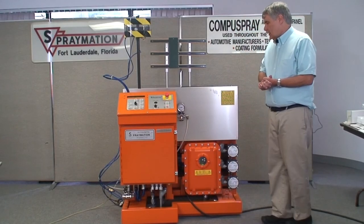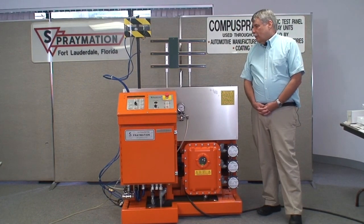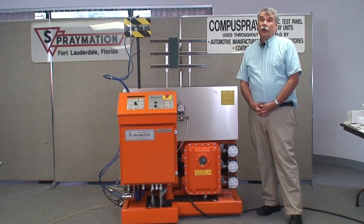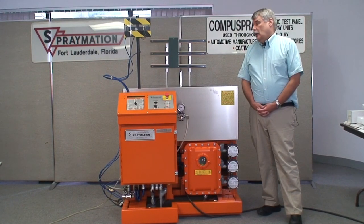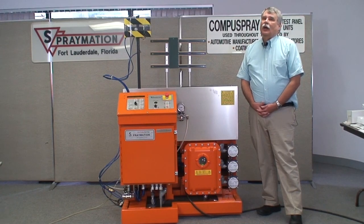I hope this helps give some new operators a little insight into how to operate the machines, how to be safe while operating them, and to always use the emergency stop — not only on this machine, but on all other machines they're using. Thank you.